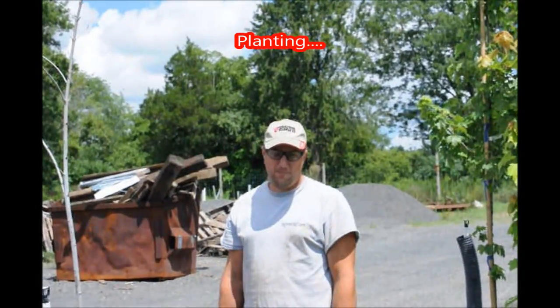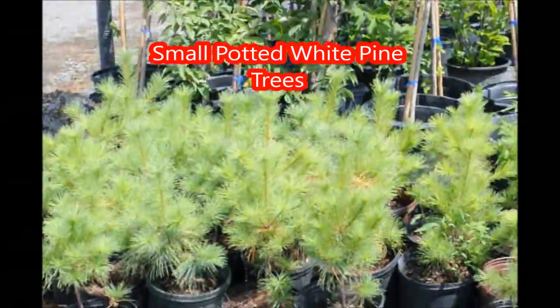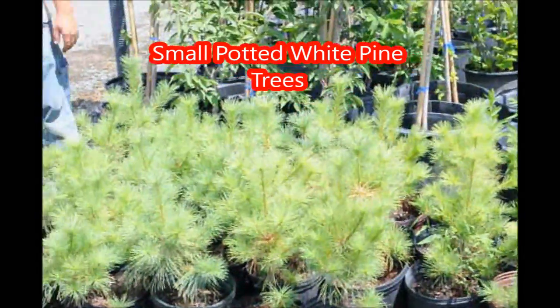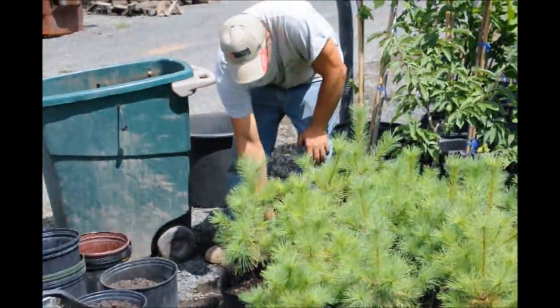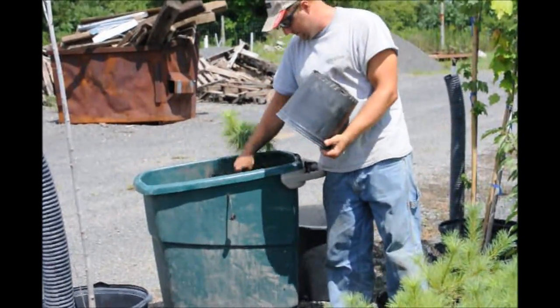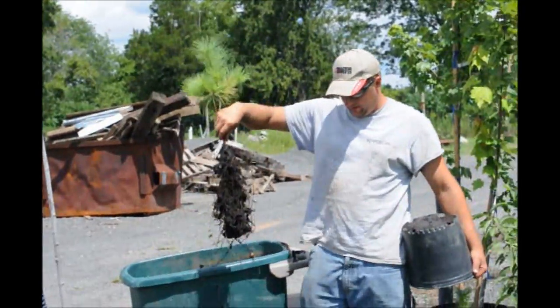Today at Highland Hill Farm we're going to plant some trees in the field. We're going to plant these little white pines. The first step is to save the soil. We potted these up in the spring so they're not really well rooted out, so we can just pull them out, take a little bit of the dirt off, and that's what we'll plant in the field — just like that.